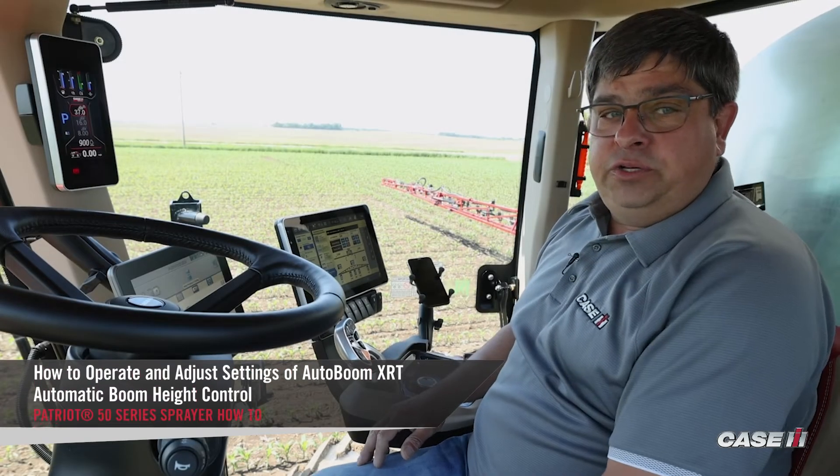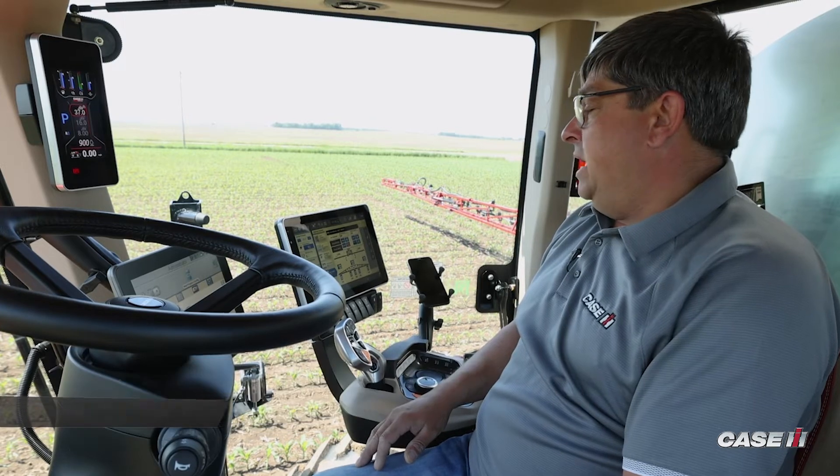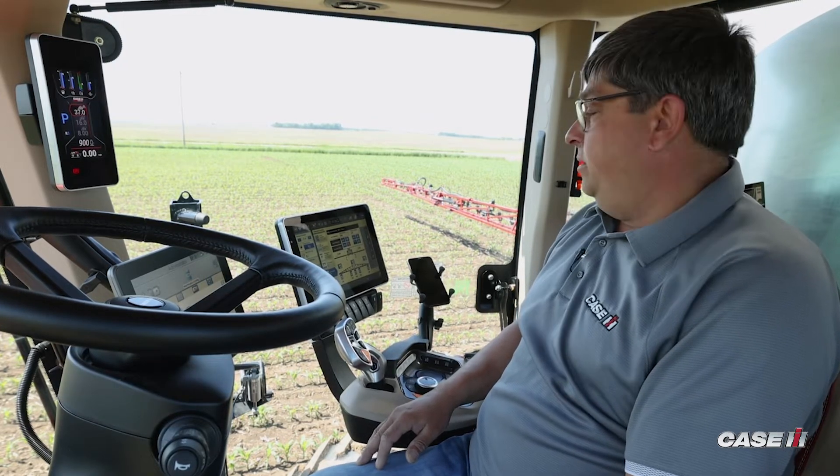Craig Chanelka, Sprayer Specialist with Case IH. Here to go through our auto boom functionality and settings within the Pro 1200.